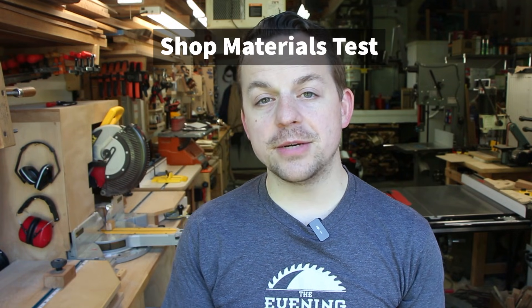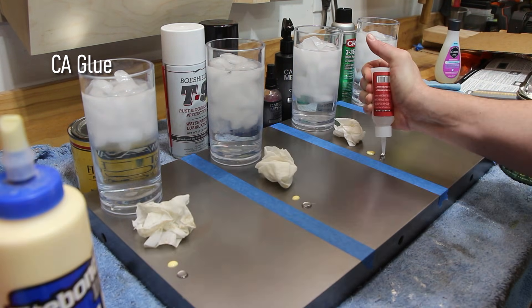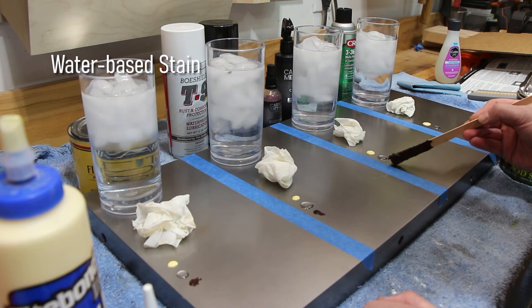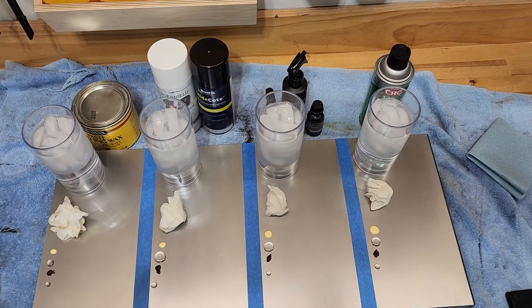The next test is the shop materials test. This simulates various liquids that I would find in my shop that may get splashed or dripped onto my table saw. Wood glue is probably the most common, but I added some thick CA glue, some water-based stain, and finally a drop of rainwater since sometimes tools get dripped on or left outside. I will apply each of these and then try to scrape off each material to see what kind of marks they leave on the cast iron.